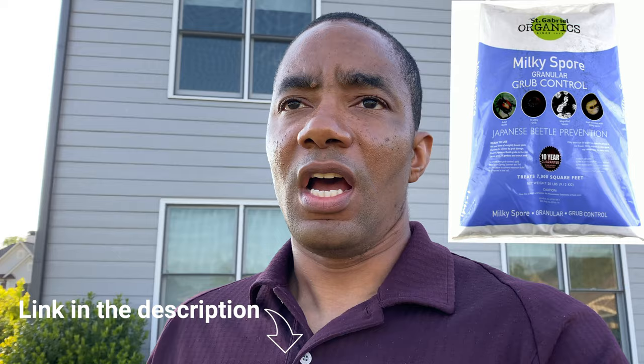Then I learned about Caravan G, which is a product that does a bunch of different things. Milky Spore only treats grub worms, and I believe it only kills Japanese grub worms — that's something you have to consider. I'll put an image of Milky Spore right here so you can see what the bag looks like, and I'll have links to both Milky Spore and Caravan G in the description in case you're interested.